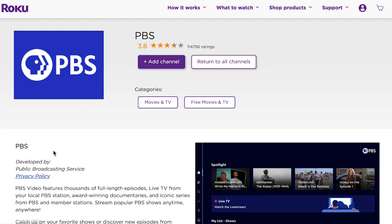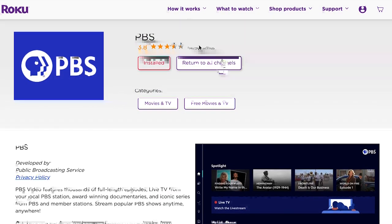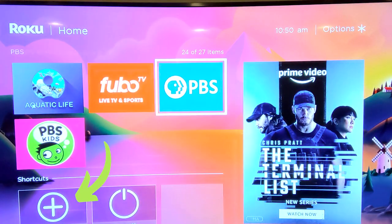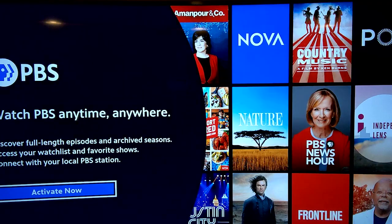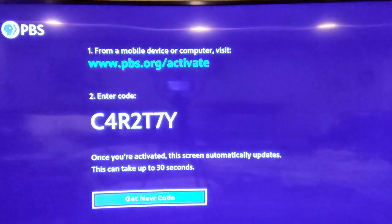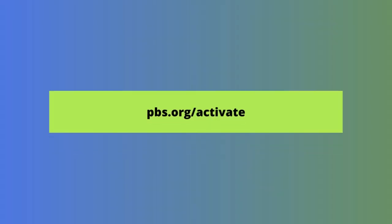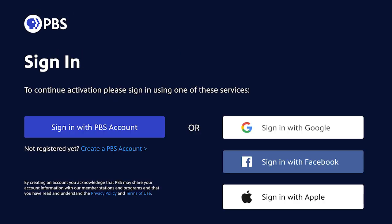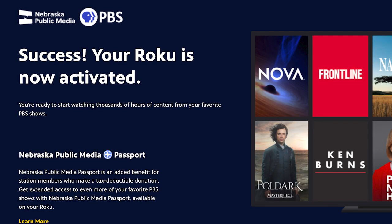Then head over to your TV. You'll see the PBS app on your Roku home screen. You can also use the add channel button from the Roku home screen to add the apps. Once you launch the PBS app, it will ask you to activate it with a code — you'll need a laptop for this. Press the activate button on your Roku and then go to pbs.org/activate. Enter the code from your TV. If you don't already have one, create a free PBS account. After confirming your account, you'll see a message that your Roku is activated and the app will launch on the TV.